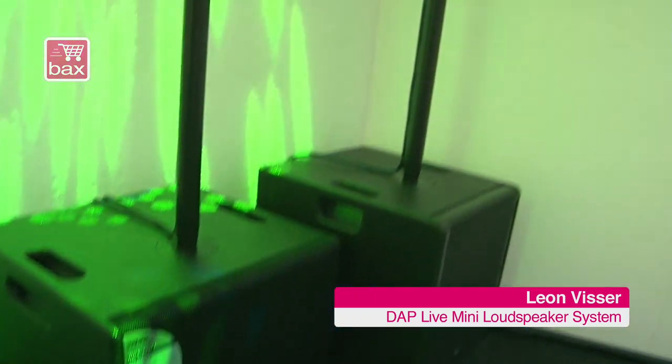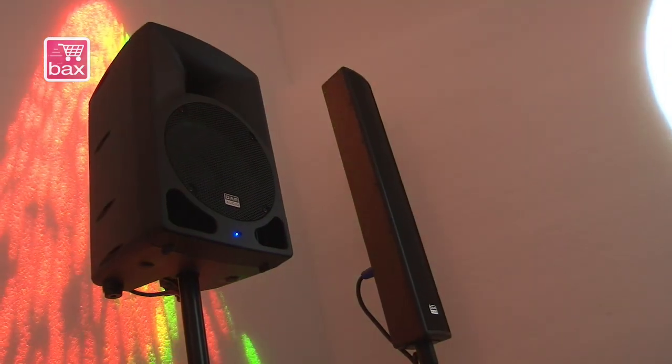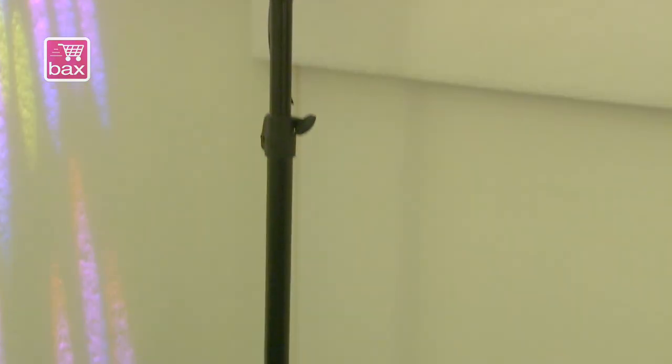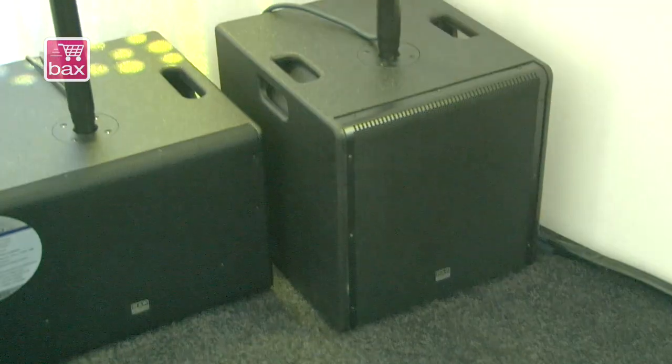As you can see here we got some new nice speaker systems. Complete to the right you see the column system, it's called the Live Mini. It's a complete set as you are used with our Clubmate series, with a 12 inch bass cabinet and a column speaker.